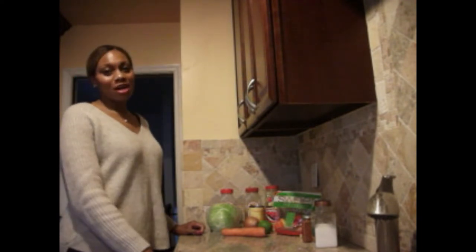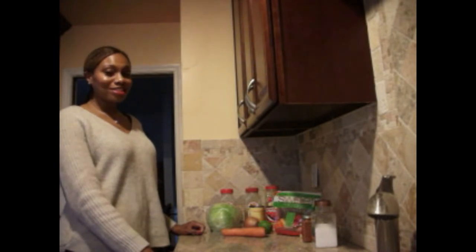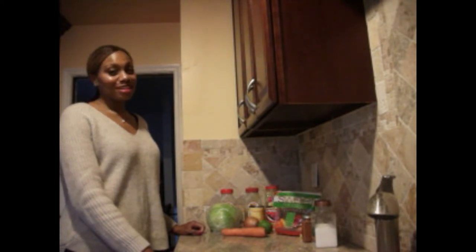Hi YouTube, welcome to my channel. It's Dr. Mofananya again and I am here to give you another healthy dish. It is my cabbage and fish, and if you want to see how I make this recipe, stay tuned and watch.